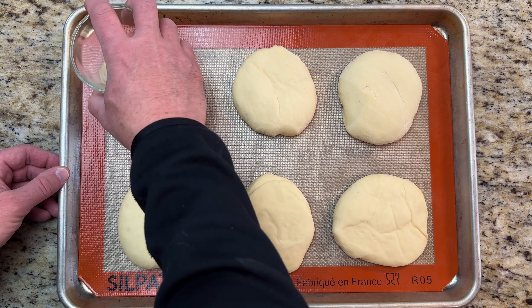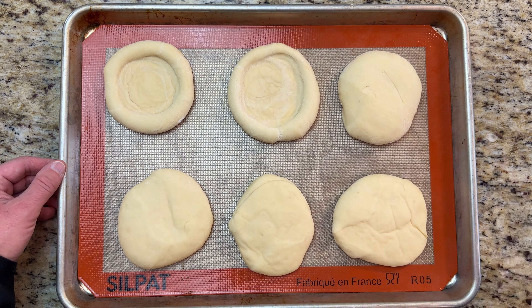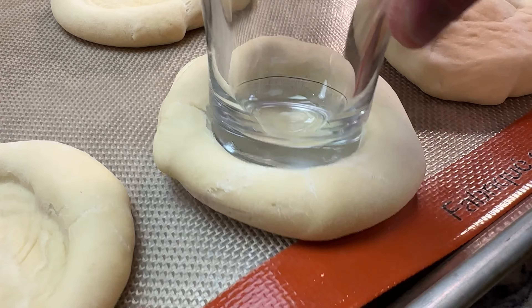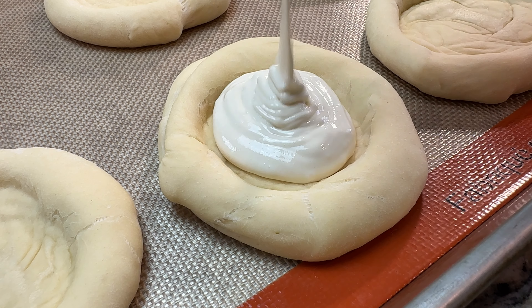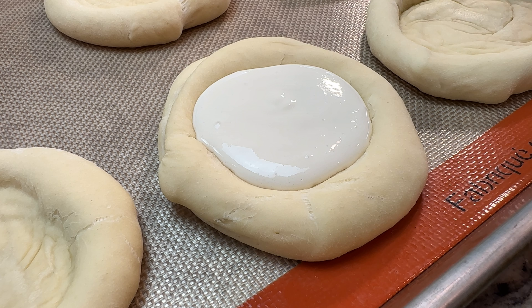Press the bottom of a small glass into the dough to create a well for the cheese filling. You don't need to press very hard, and the glass shouldn't stick since the dough is dry on the outside. Fill each bun with the cheese filling, making sure not to overfill or the filling will spill out.